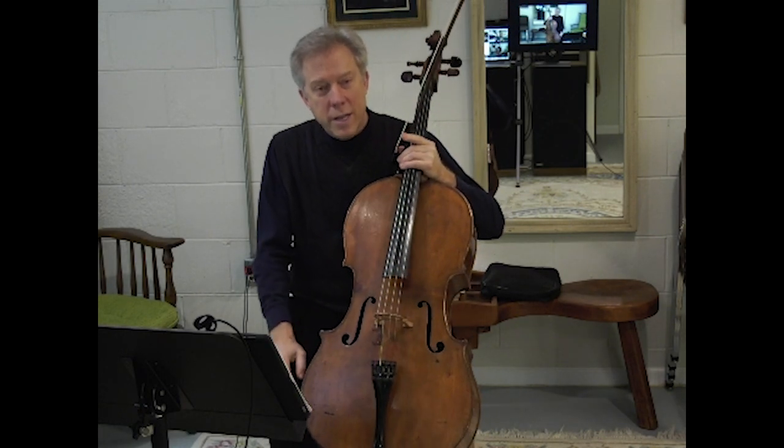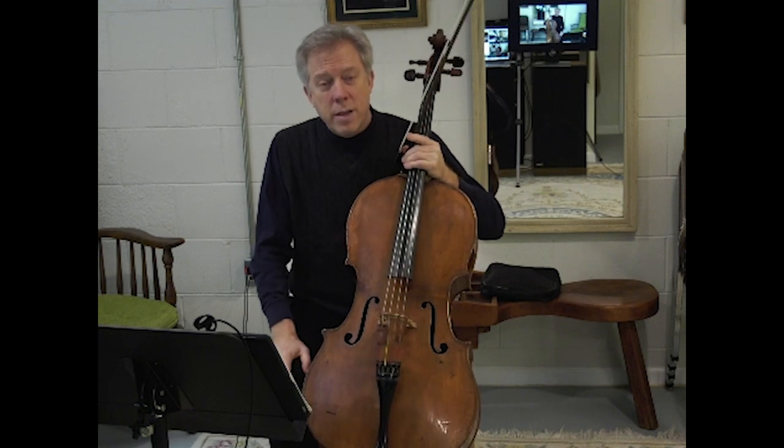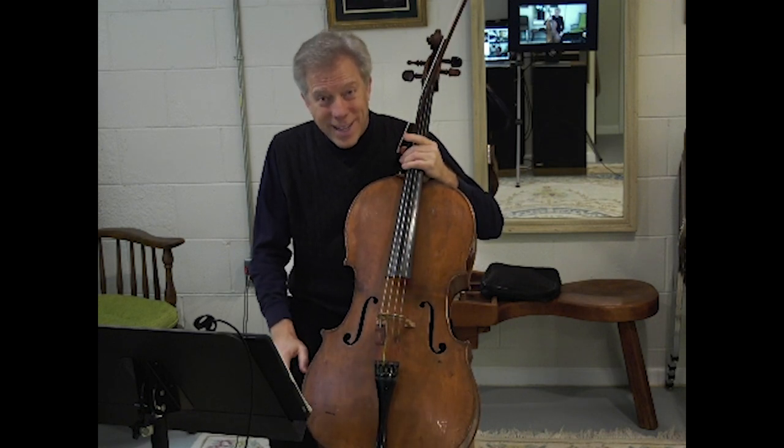As long as you do a little bit of this every day, I think it will greatly improve your cello technique. I hope you enjoy this exercise as well. Good night.